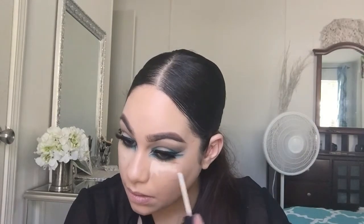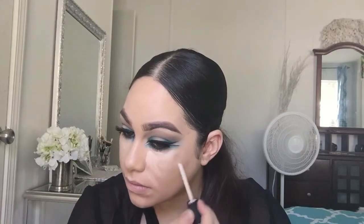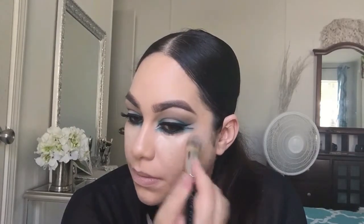I applied eyelashes — I wasn't able to show it; I think they were Ardell Double Up. I'll put it in the description box. Now I'm going in with my concealer from NARS just to highlight the area. If you guys like dramatic looks like this, please thumbs up the video and leave any comments.